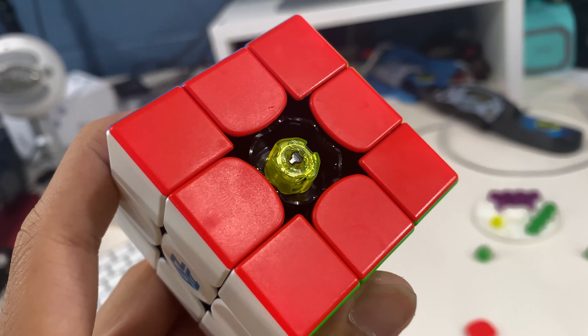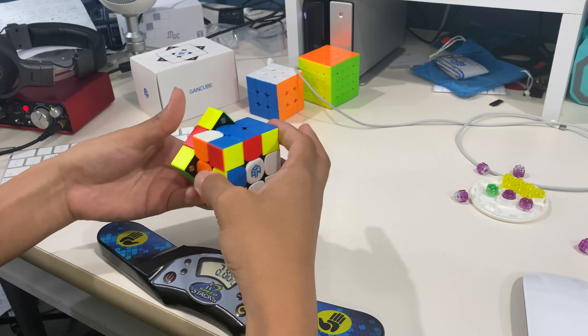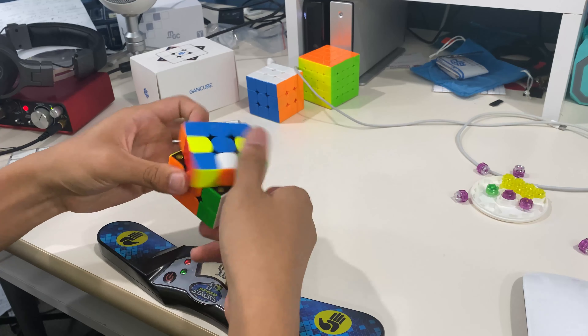Finally, I tried the yellow nuts, which is the tightest setting. The yellow nuts and green nuts are my favorite, though I'm sticking with the yellow nuts since I don't want to keep changing back to the green.